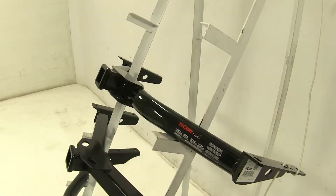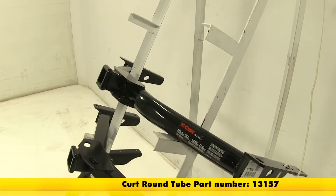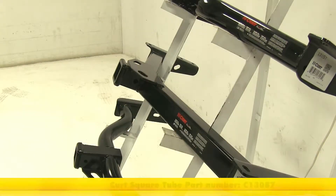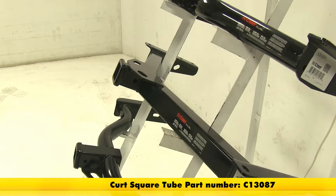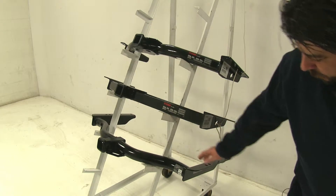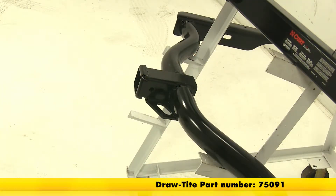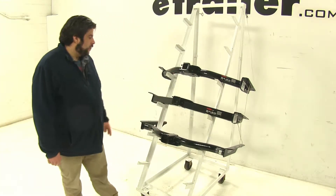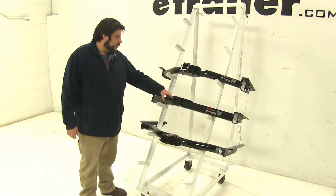Up here we have the Curt Class 3, part number 13157. In the middle we have another Curt Class 3, part number 13087. And finally at the bottom we have our Draw-Tite, part number 75091, also a Class 3. Now both our top Curt and our Draw-Tite are going to have the round tube design, while our middle Curt here is going to have the square tube.